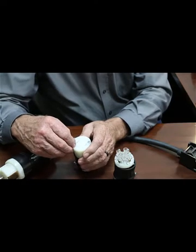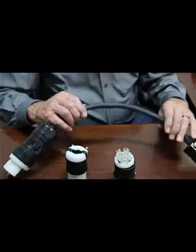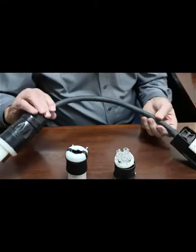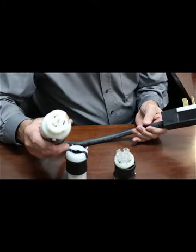SO is just a designation for the type of cord they use — it's a heavy jacketed cord. Here's some SO cord. This is a number 8 cord, and that happens to be a three-phase female 50 amp connection on that end.